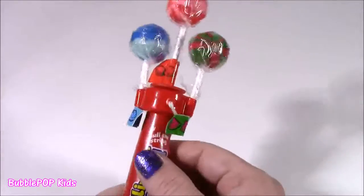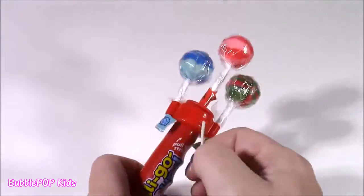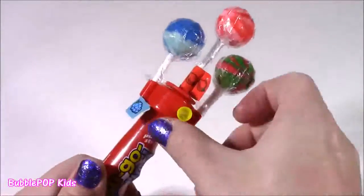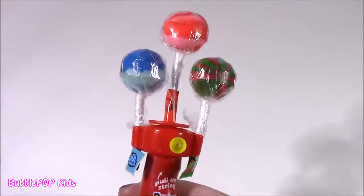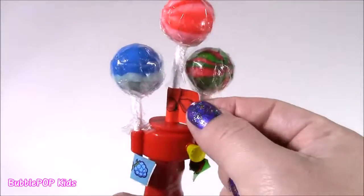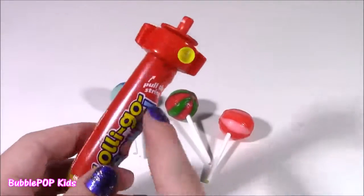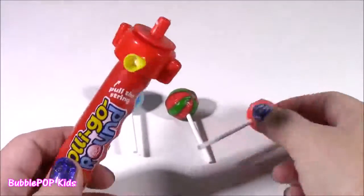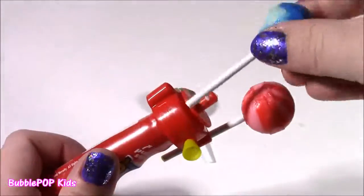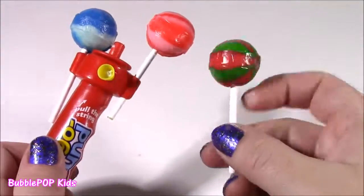I've actually had one of these before. Look how cool — it's got this little string, and you pull it and the lollipop spins around. It's such a cute little thing. This little lolly go-round also has three flavors — you can tell by the stickers. We have a blue raspberry, a strawberry in the middle, and a watermelon. I'm going to put the strawberry over here, the blue razz over here, and my favorite flavor, watermelon, in the center.